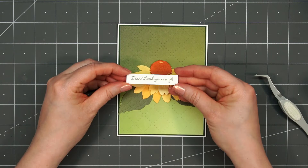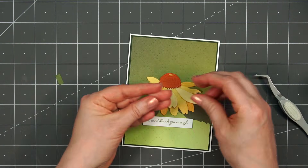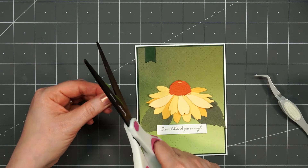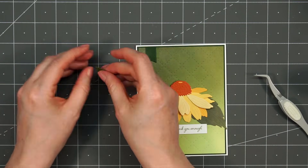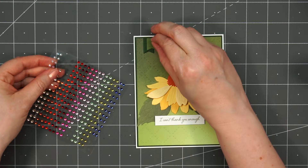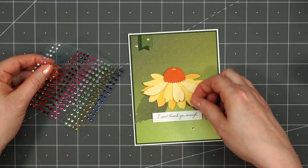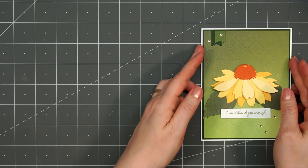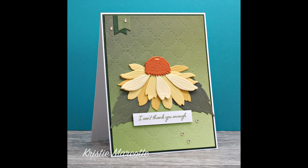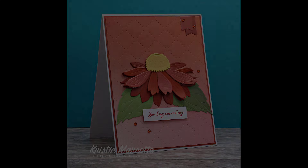Then I'll attach the flower in the center of the card. I'll be using another sentiment cut-apart: 'I can't thank you enough,' and I did pop this up with some foam tape. For a final finishing touch, I'm adding a couple small banners in the upper left-hand corner using two different shades of green cardstock. The lighter green banner is slightly shorter than the darker green and I'm also offsetting it slightly. I did add a small scrap piece of cardstock to the right of that dark green banner before adhering the second banner down. I'll also add just a few of the gem stickers — two in the upper left-hand corner and three in the lower right-hand corner around that sentiment. There is my finished card. I did make two using the green pattern paper as the background, and I also did two with this orange paper that has a really pretty ombre look — just using some different cardstock colors for the flower.